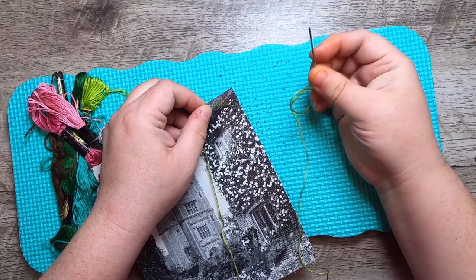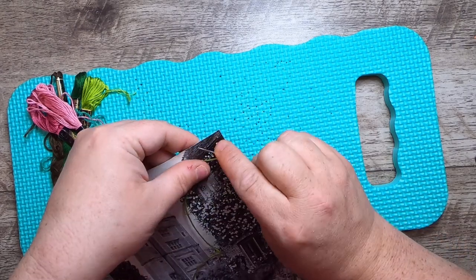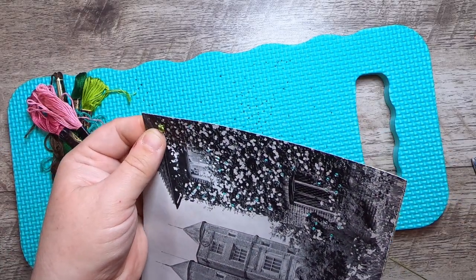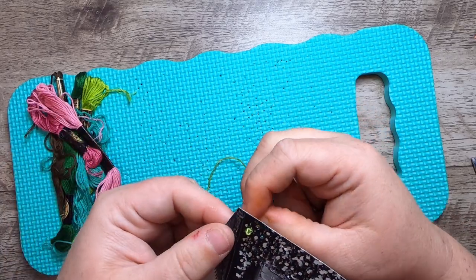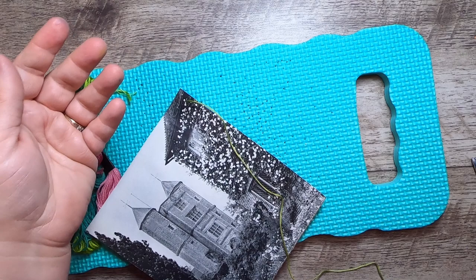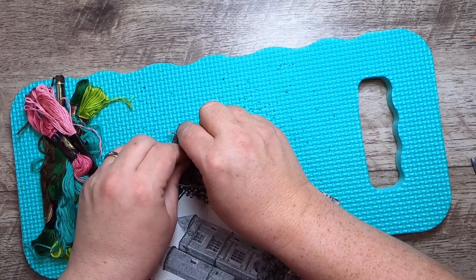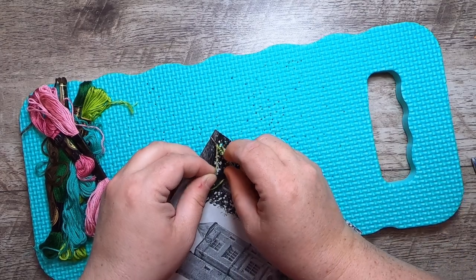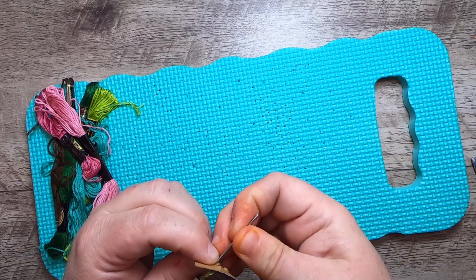For a french knot you wrap one, two, three times around your needle and come back through the same hole to get that little knot. The trouble is the holes from the paper piercer are quite big, and this is paper not fabric. With fabric you can go into the hole right next door, but here I can't punch a whole ton of holes, so I want to do bullions instead — wrapping anywhere from five to ten times in different amounts to make different sizes of clustered knots.